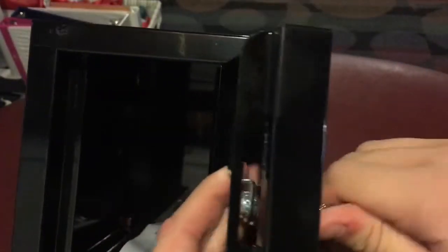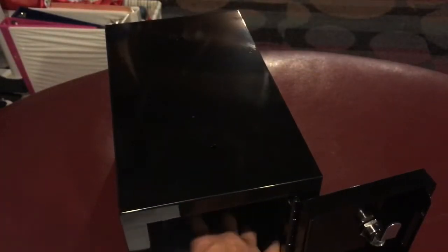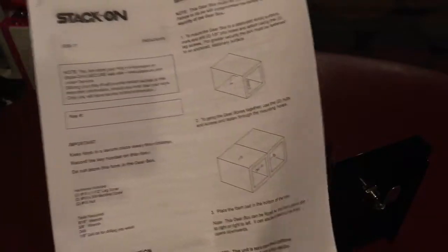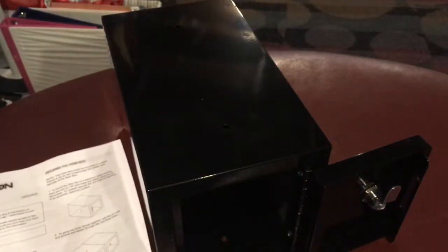And it has a little slot here, kind of part of the tape, I guess. Inside you've got some instructions — sorry, my camera's pretty blurry. Take out the instructions here. So this is just how to screw it in and stuff. If you purchase two, you can screw them together. You can screw it down to a desk or to the floor, and you've got your bolts to do that with here.